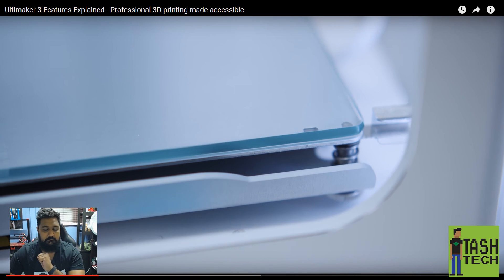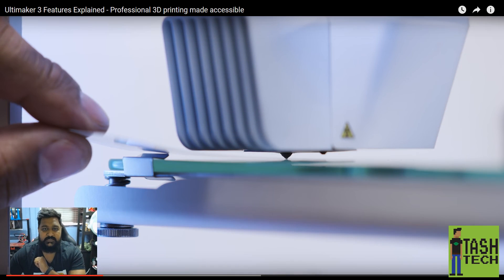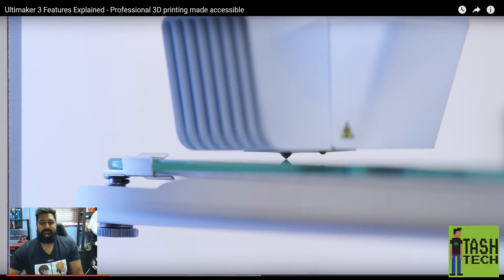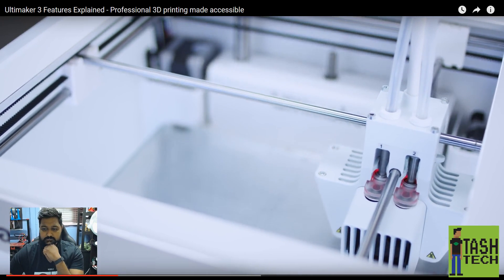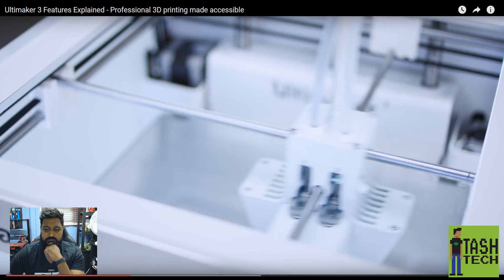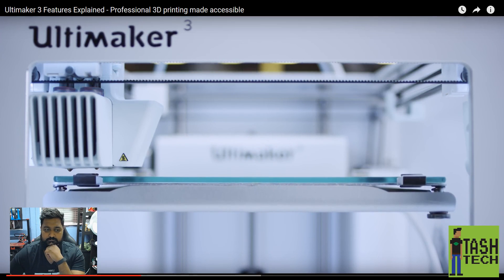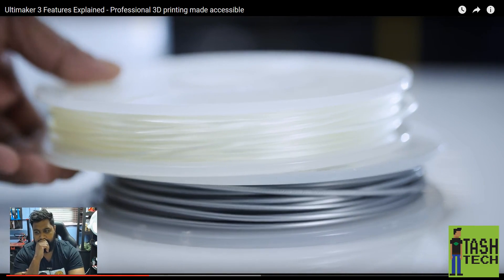Leveling the build plate is effortless — you want to see effortless, have a look at the Mk2. You set it up when you build it and that's that. For the Ultimaker 3, you set the right height by turning a knob using the calibration card, after which the active leveling does it automatically. A capacitive sensor in the print head measures the distance between the build plate and the nozzle, and the offset is compensated by adjusting the Z height in the first layers, resulting in more accurate leveling and improved build plate adhesion.